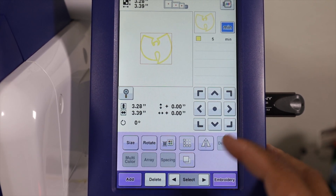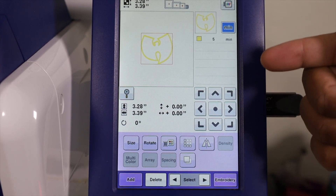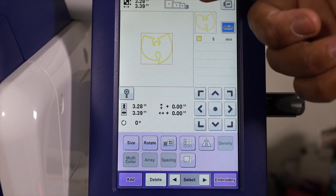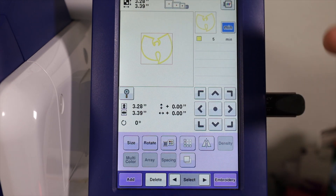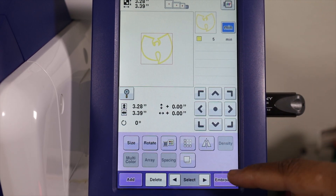On the lower left, you will see there's an add button. You can always add in multiple designs onto one hoop. So if you're using the big eight by eight inch hoop, you can get anywhere from three to four to six patches on one hoop depending on the size of the patch. Since we are ready for the design, all we got to do is come down here to the lower right and hit embroidery.